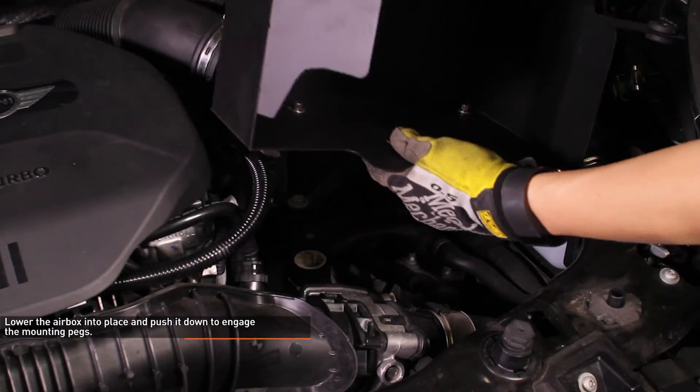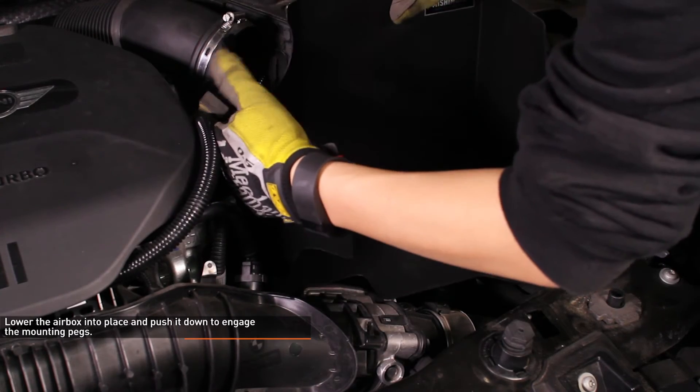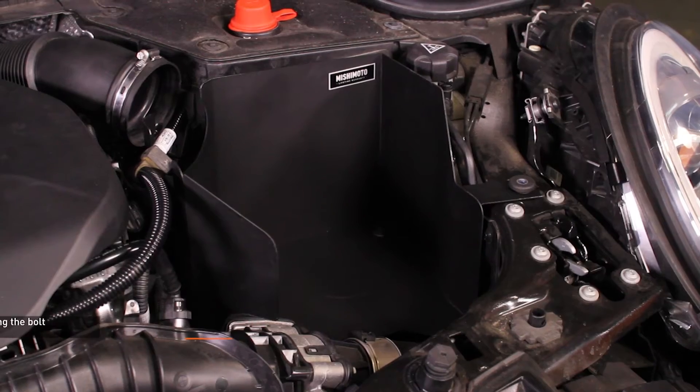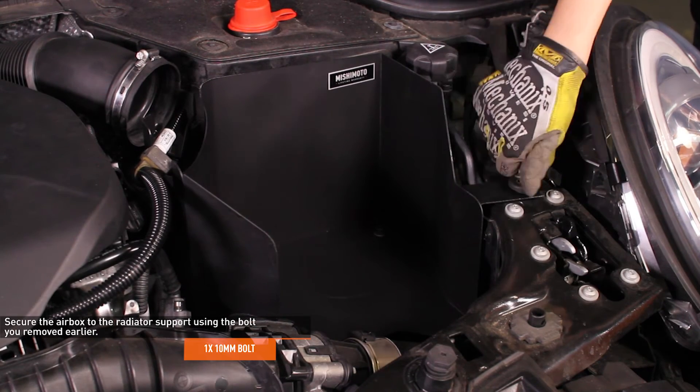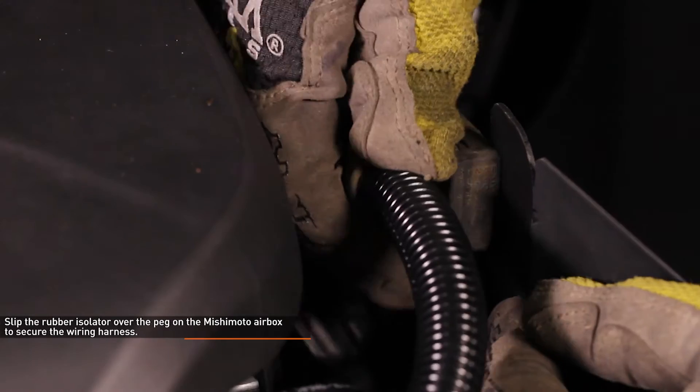Install the Mishimoto airbox. Lower the airbox into place and push it down to engage the mounting pegs. Secure the airbox to the radiator support using the 10mm bolt you removed earlier. Slip the rubber isolator over the peg on the Mishimoto airbox to secure the wiring harness.